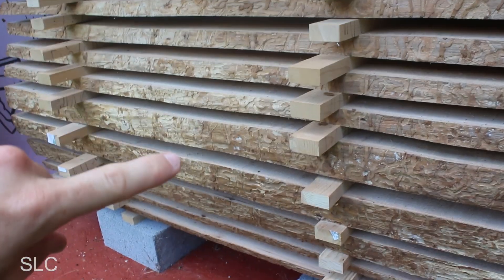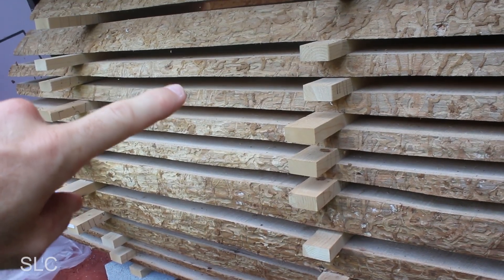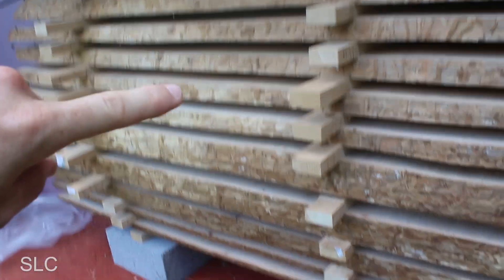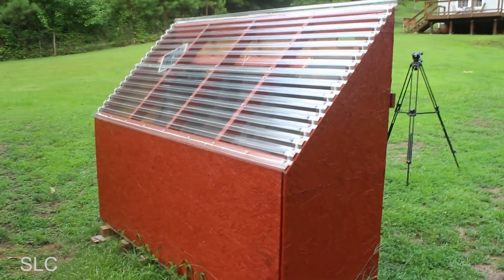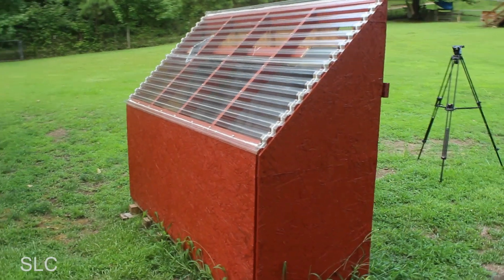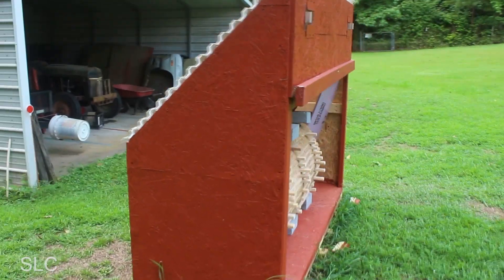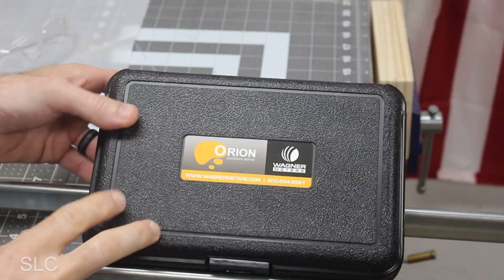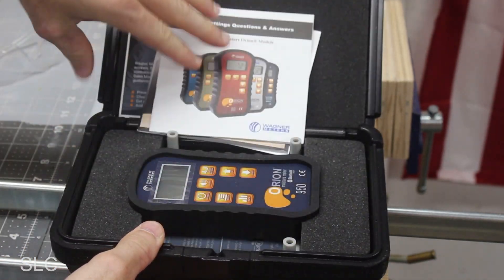I also did something in this kiln that some people frown on — I have one-inch and two-inch slabs mixed together. Air drying is supposed to take a year per inch, so in theory the two-inch boards should be a lot wetter than the one-inch ones. But this is not air drying — this is kiln drying or solar kiln drying, which should dry everything in roughly half the time or possibly faster.